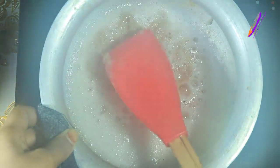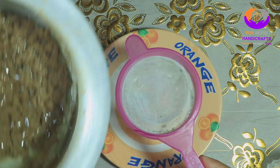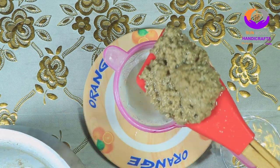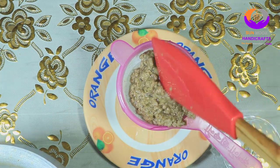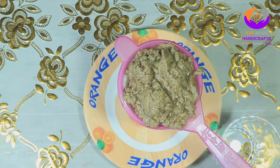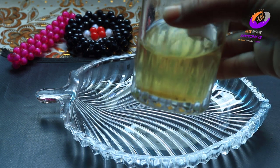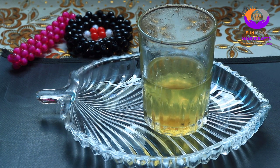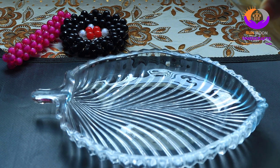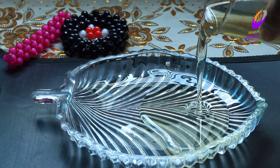খুব সুন্দরভাবে গ্রেন ছাড়াবে। আমার কিন্তু এই অংশগুলো, সেগুলো তেলের অর্ধেক নিয়ে নেবে। এর জন্য এটু সাবধানে গরম থাকা অবস্থাতে তেলটাকে ছেঁকে নেবে। এলহামদুলিল্লাহ, আমি খুবই স্যাটিসফাইড কারণ এই তেলটা মাথায় তৈরি পর চুল পড়া একদম বন্ধ হয়ে যায়। কিছু টিপস — তেল বানানোর জন্য মাথার চুল জানো না পড়ে, তার একটি আমি নারকেল তেলটা বানানোর।